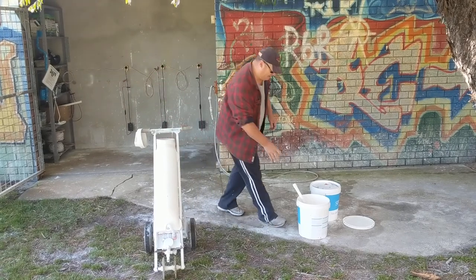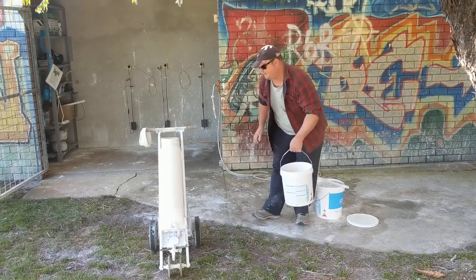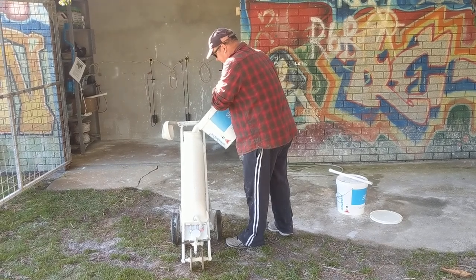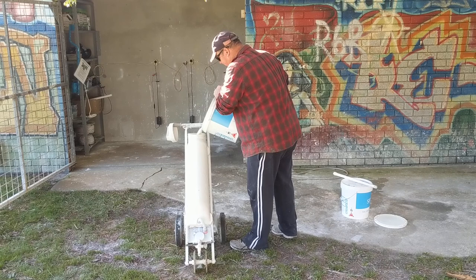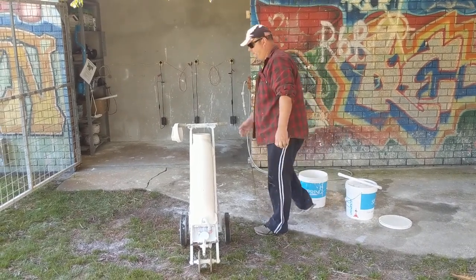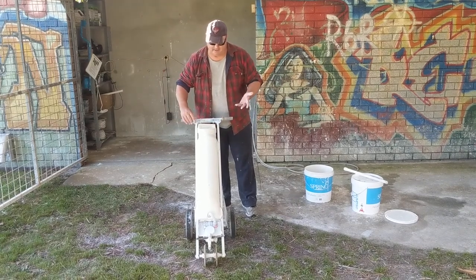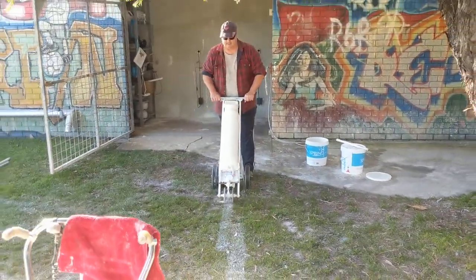It's fairly simple. There's a simple on and off switch at the top, and obviously the tank, pump and spray at the bottom. Always turn it on before you leave here and give it a bit of a test. And as you can see, I'm getting a nice spray there and a nice line.